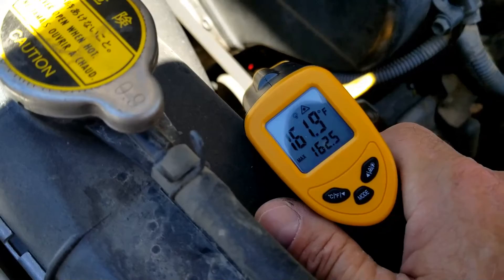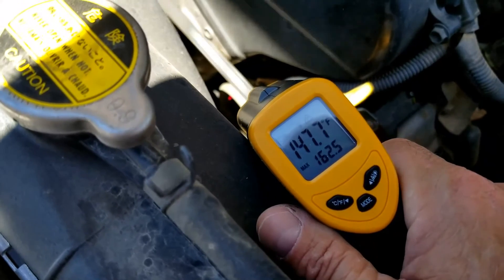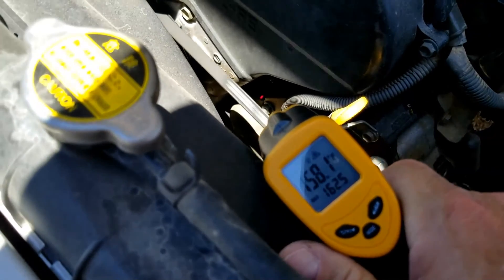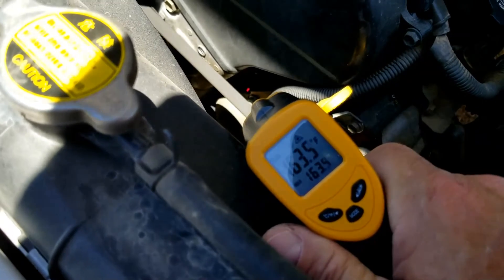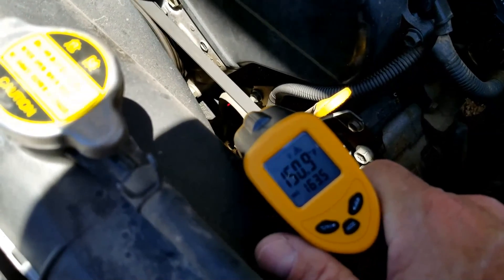But there shouldn't be a huge difference. If there is a huge difference between the temperature up by the engine block and the temperature on the other side of the thermostat, then that would mean the thermostat is stuck closed. So that's basically it — I just wanted to make a video on how you go about testing a thermostat stuck closed using an infrared thermometer. If you have anything to add, please comment down below. If you have any questions, ask me and I'll try to answer them. If this video helps you, please click like, subscribe, and have a good day.